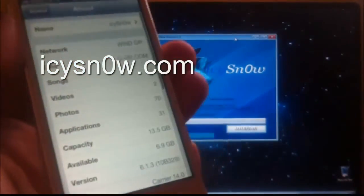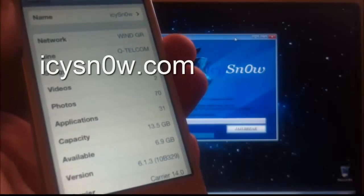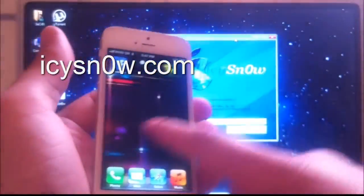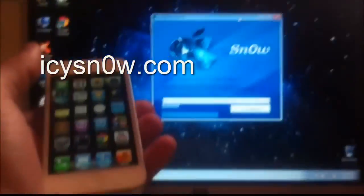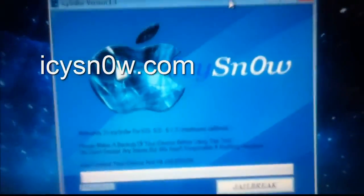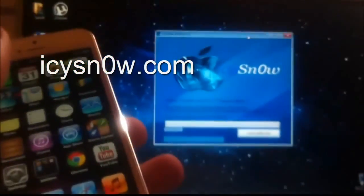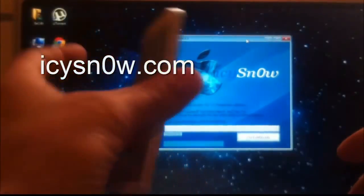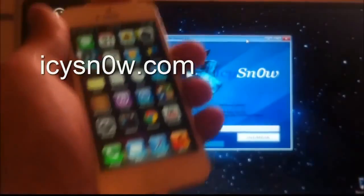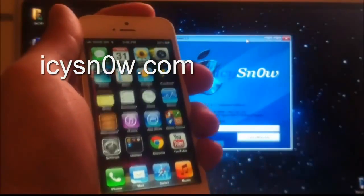Let me check the version. As you can see, the version is 6.1.3 and there is no Cydia in it. Let me get a closer look at the IC Snow 1.3 jailbreak tool. You can download IC Snow from the official website, icsnow.com.